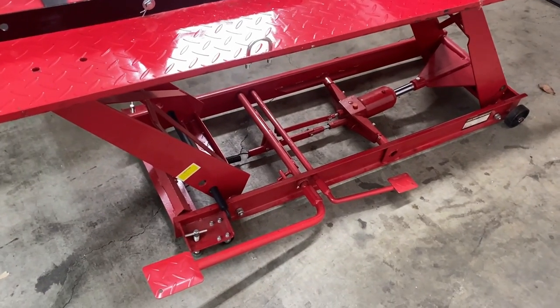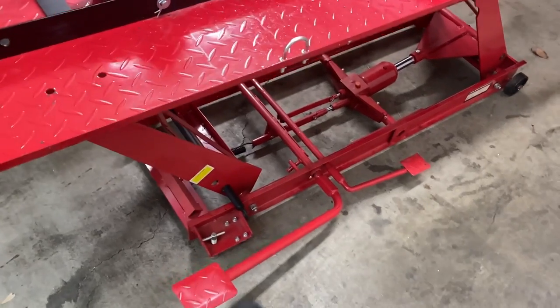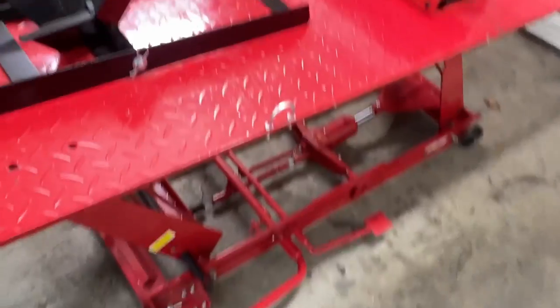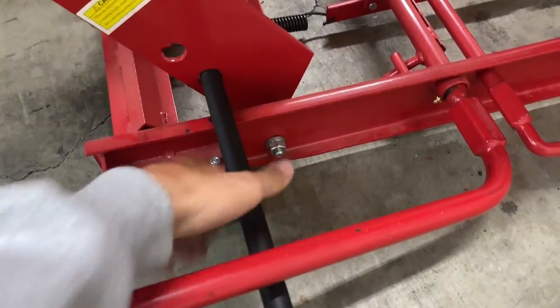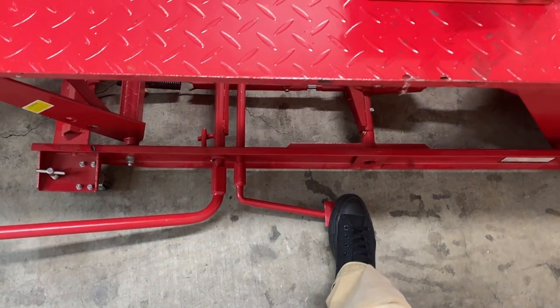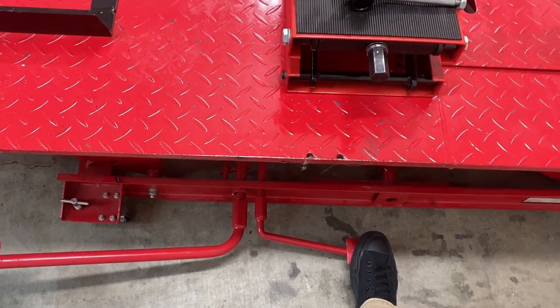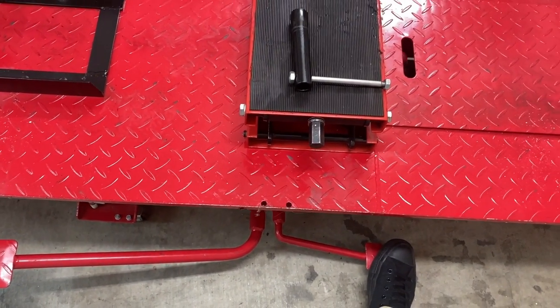I just want to show you guys a quick video of it operating and then we'll get to the final review. It's super easy to jack up. Pull the stop out like I was saying. Now you just press the pressure release and it'll go all the way down and it gets pretty small, so if you're limited on space like me it's really helpful.